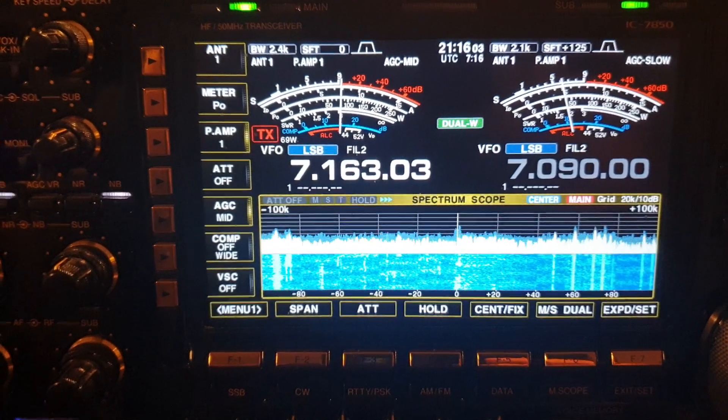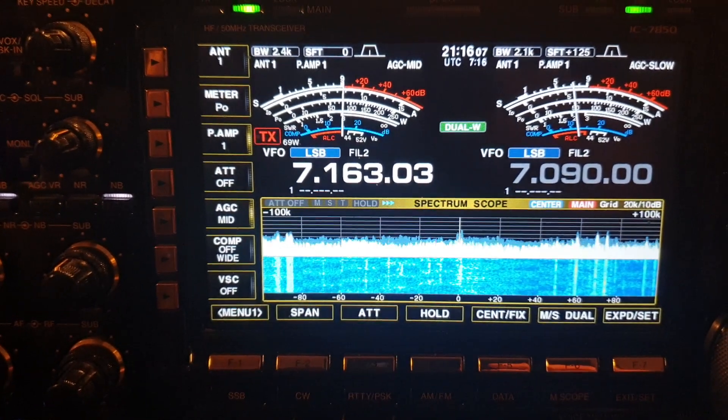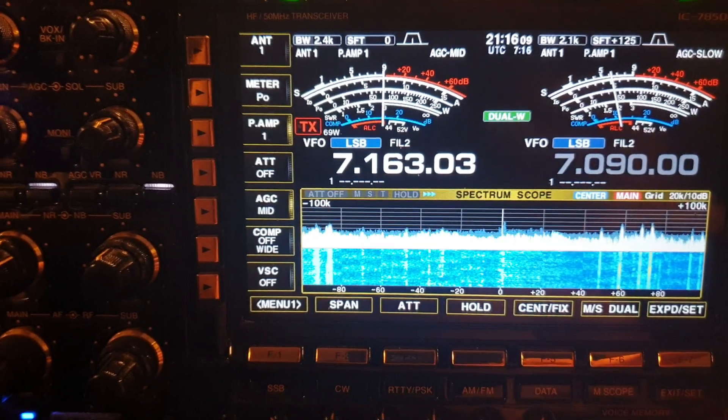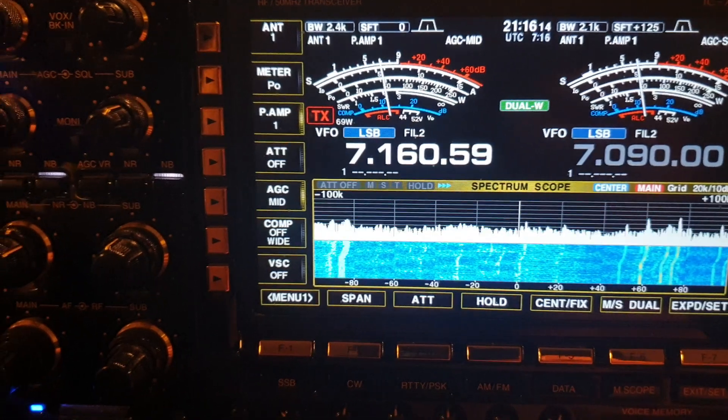I'm just having a bit of a look at 40 meters at the moment. I was kind of curious just to have a look at noise, because lately - let me go off the station here - as you can see the beam's pointing at them, they're pretty strong, but have a look at my noise at the moment.